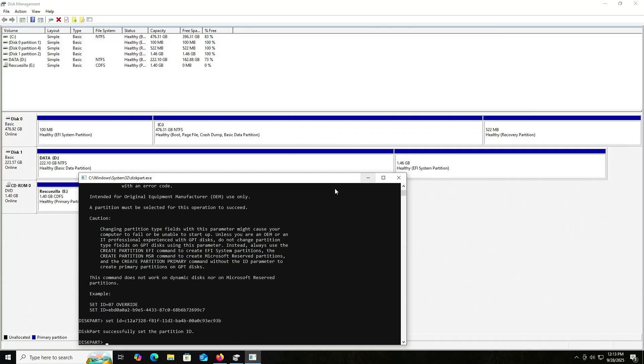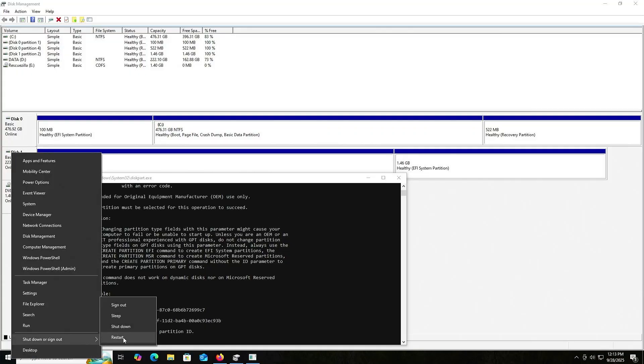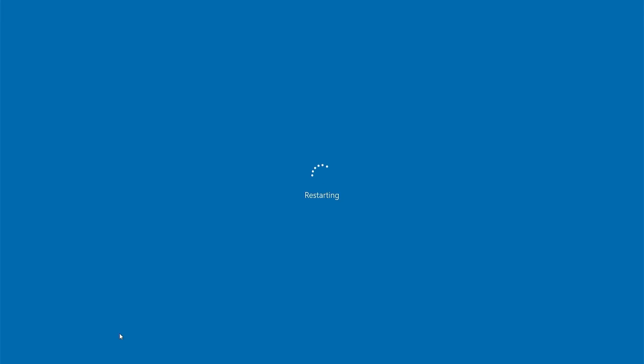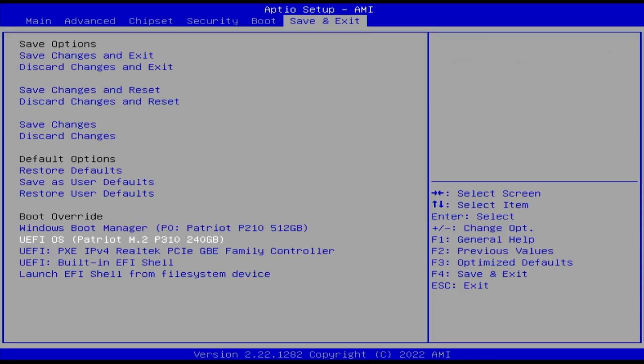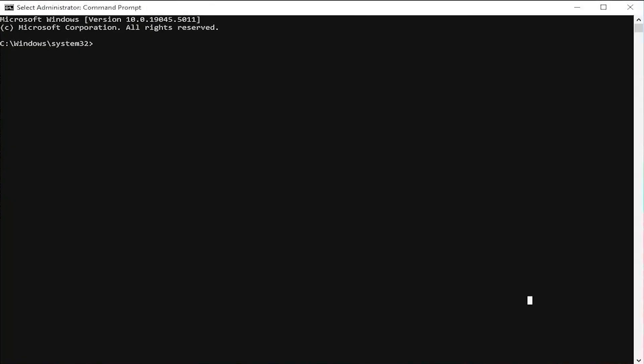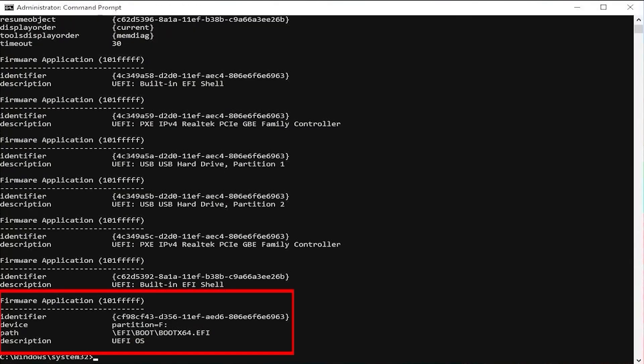Now I'm going to reboot my computer and go into the BIOS. Ensure that secure boot is disabled, and if you have fast boot, disable it as well. I'm going to do a one-time boot into the installation partition — it's labeled as UFI OS. To confirm that, go back into Windows, open up a command prompt as administrator and type in bcdedit /enum firmware. At the bottom you can see there's device partition F — the F drive that was created — and the description UFI OS.